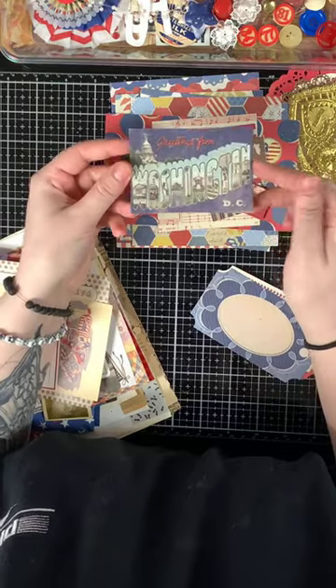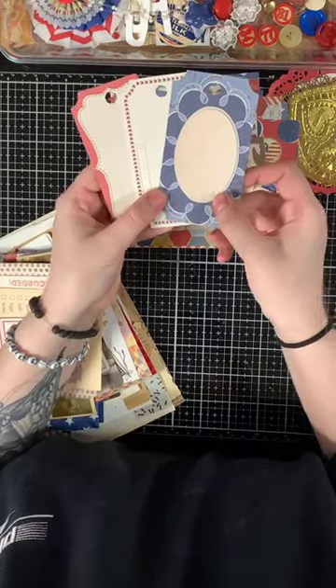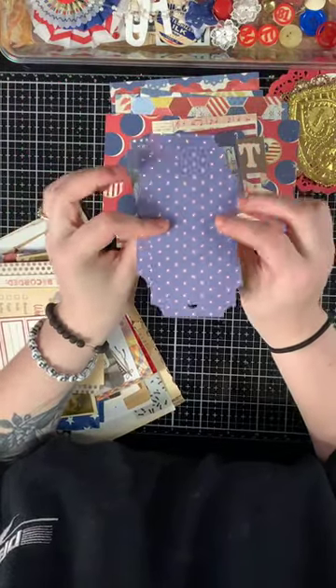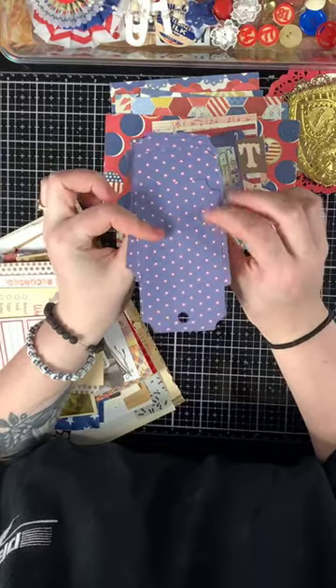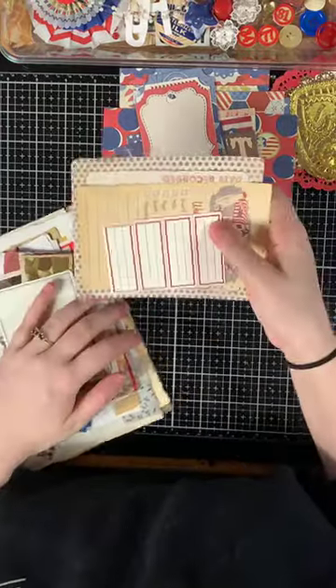There's a 'Sweets' piece, a fake postcard 'Greetings from Washington D.C.,' and three tags that also have pattern paper on the back.